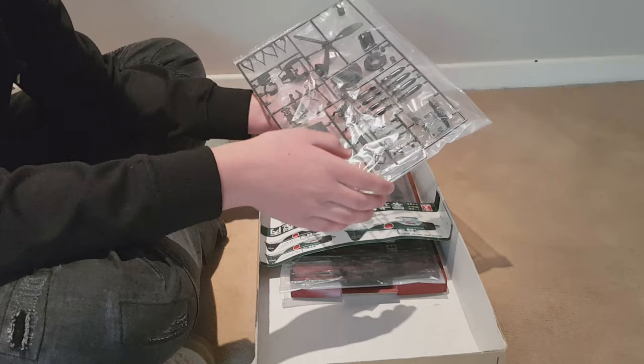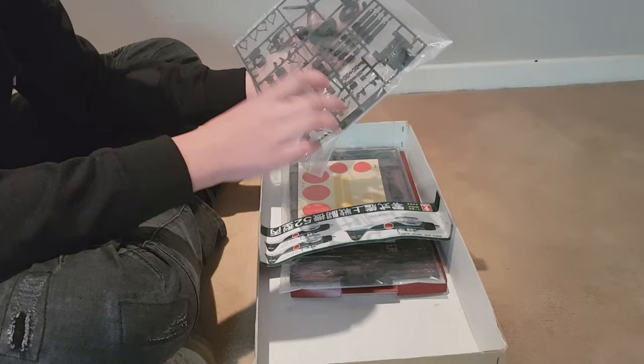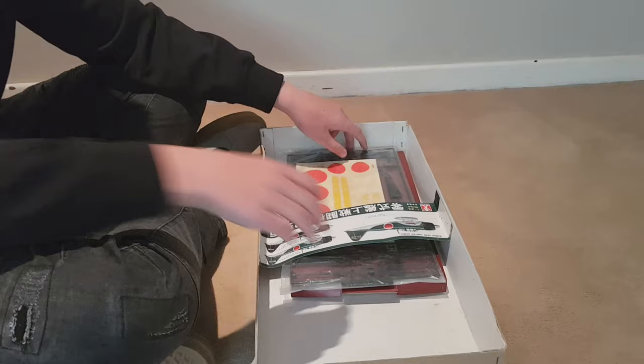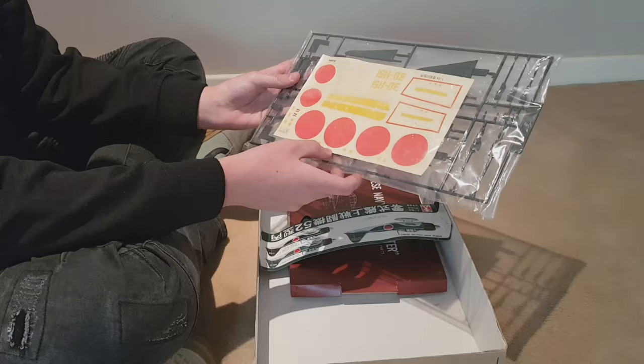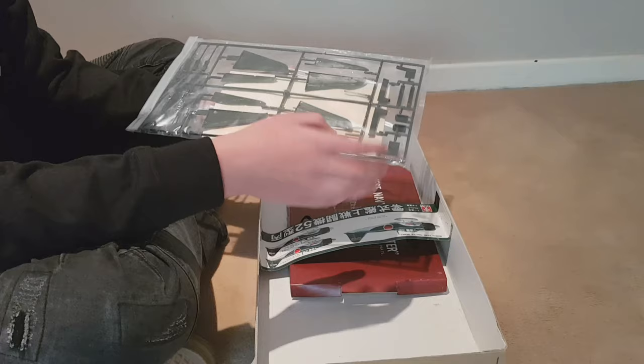So this is obviously your propeller. You have a few little missiles and bombs, and then I think this piece is for the underside of the plane. You've also got some stickers — nice red circles and numbers — just to make your plane look even better, and a few guns to make it really stand out as a war machine, plus some extra little wing bits.